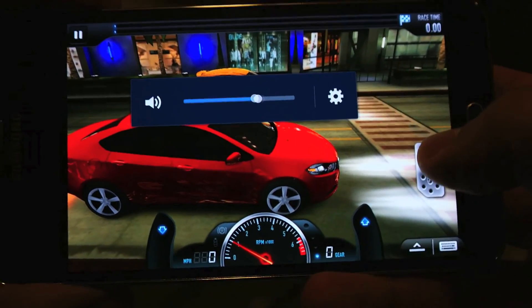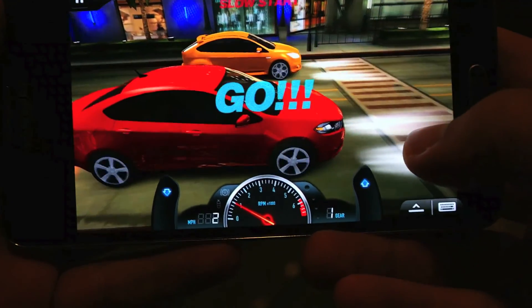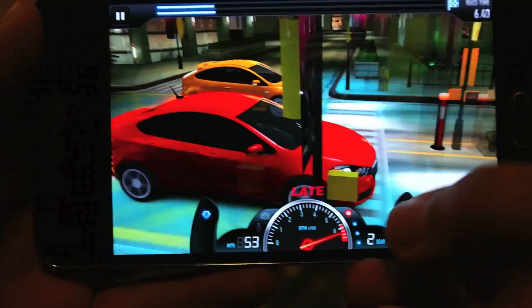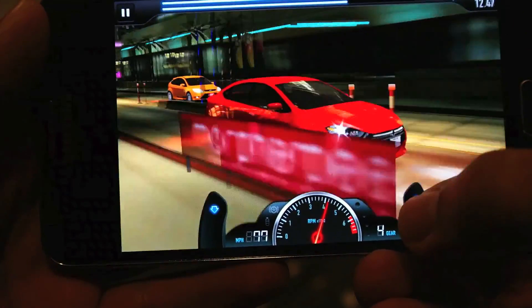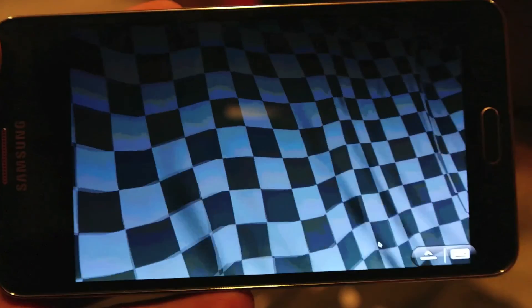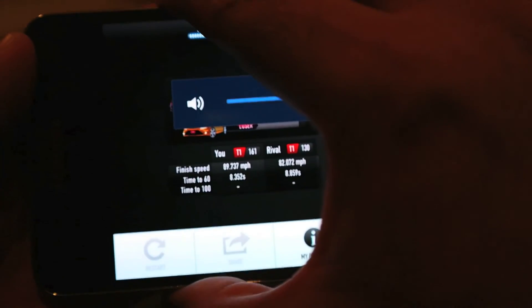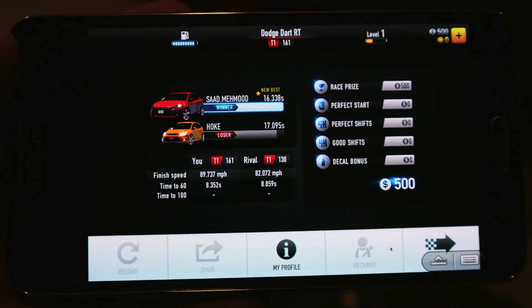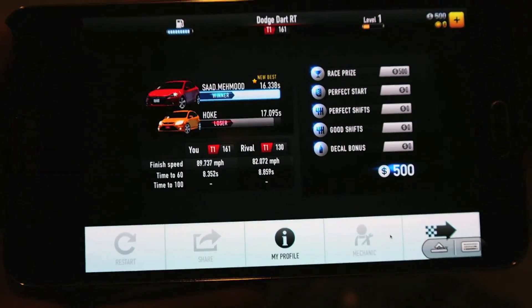Let me turn on the volume. As you can see, it is working great — no problem whatsoever. It is working as good as if it were running natively.